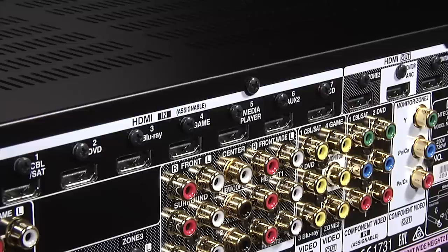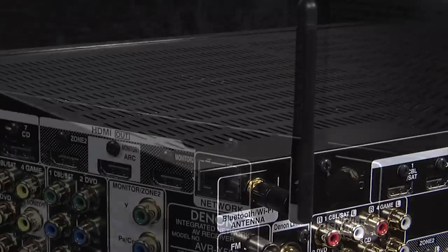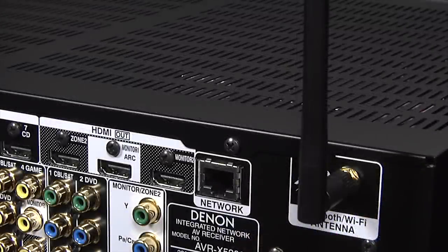There are a total of 8 HDMI inputs and 3 HDMI outputs. The X5200 also comes with built-in Wi-Fi and Bluetooth, both of which are very easy to set up.